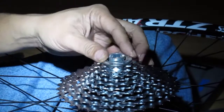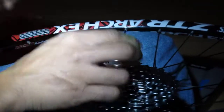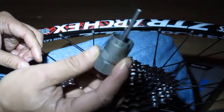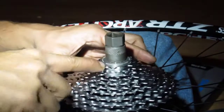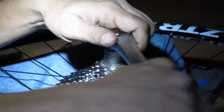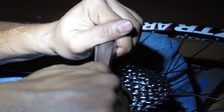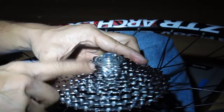Start it off by hand. Once hand-tightened, you need a chain cassette locking tool — it just fits through like this. Take your socket wrench and just snug it up. Torque is 40 Newton meters.